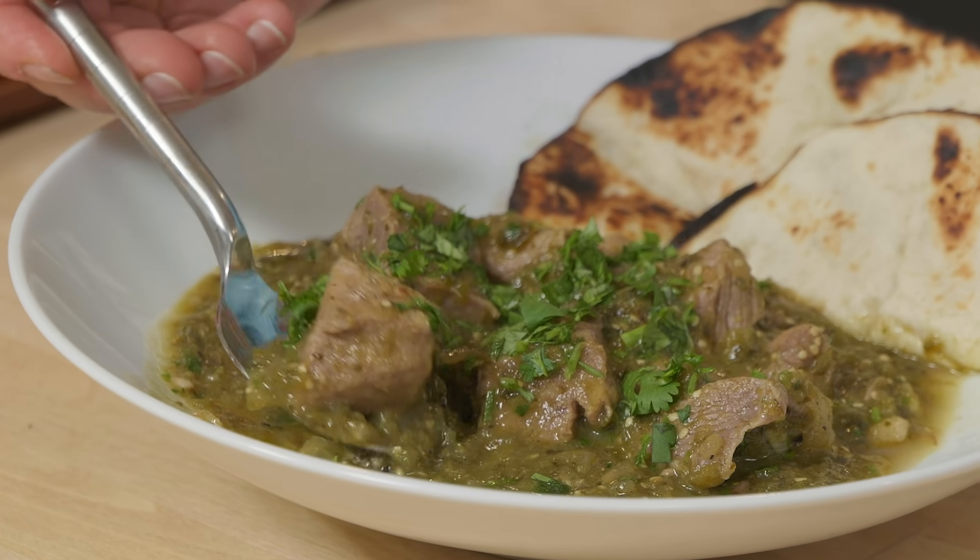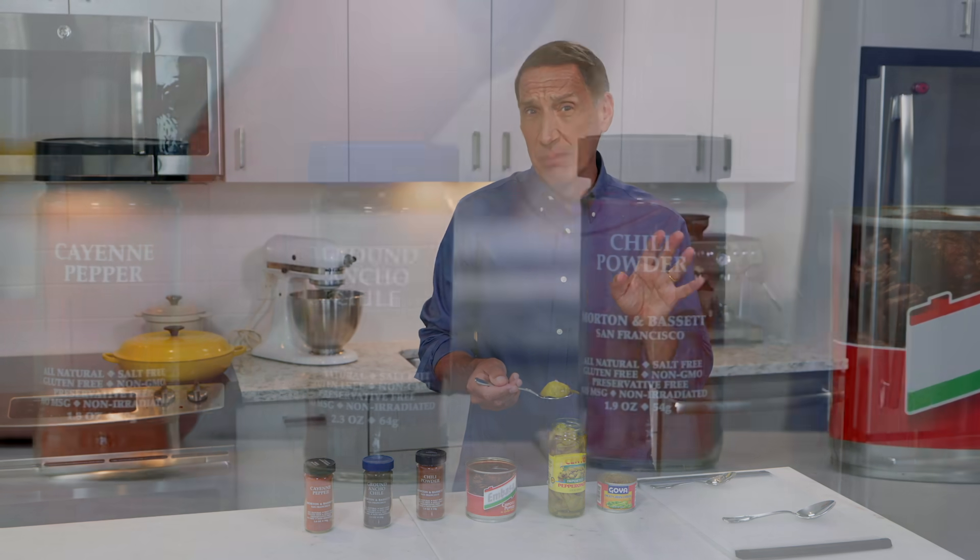Welcome to America's Test Kitchen at Home. Today, I'm making a foolproof recipe for Chili Verde con Cerdo. Jack's gonna tell us all about the world of chili products, and Ella's going to make a refreshing cocktail de Camarón. We've got a lot in store today, so stick around.